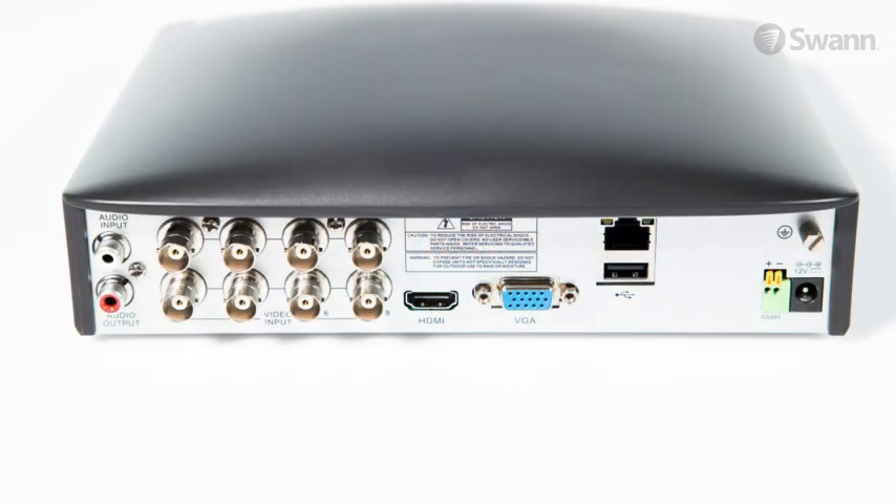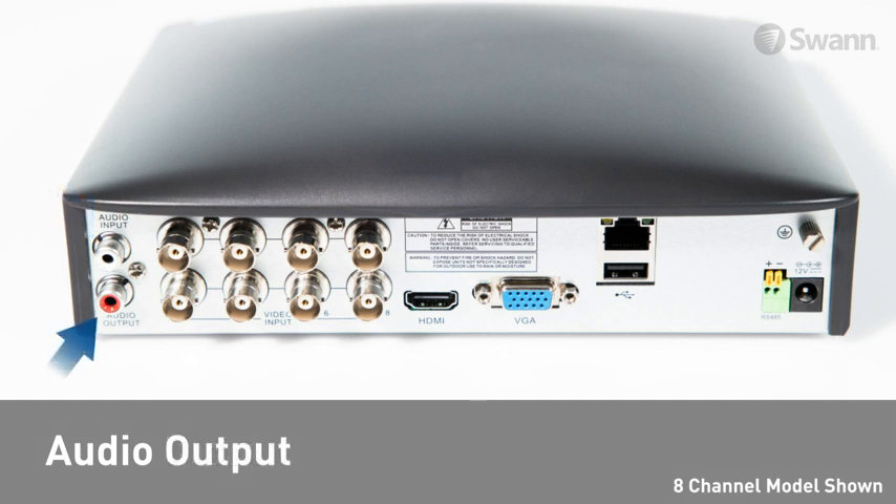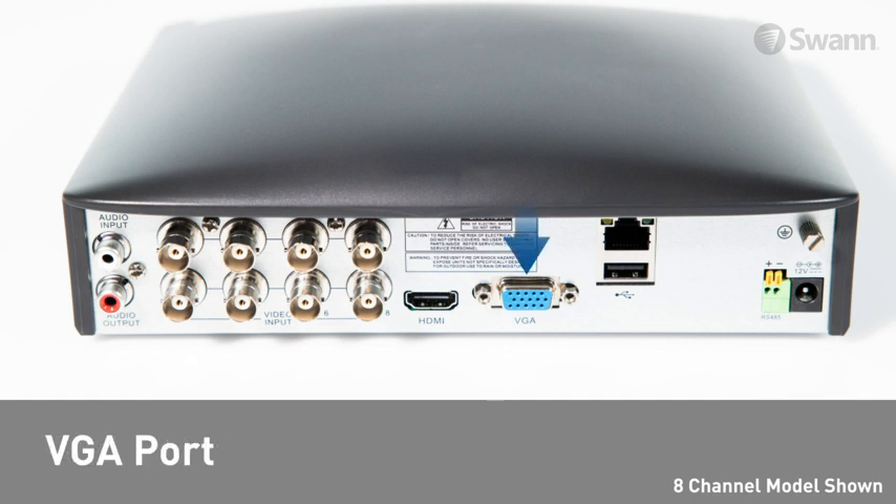Looking at the back of the unit you will see video inputs for connecting cameras, audio inputs for connecting microphones, an audio output for connecting to a stereo or amplifier, and a VGA port for connecting a VGA monitor, and an HDMI port for connecting an HDMI display.